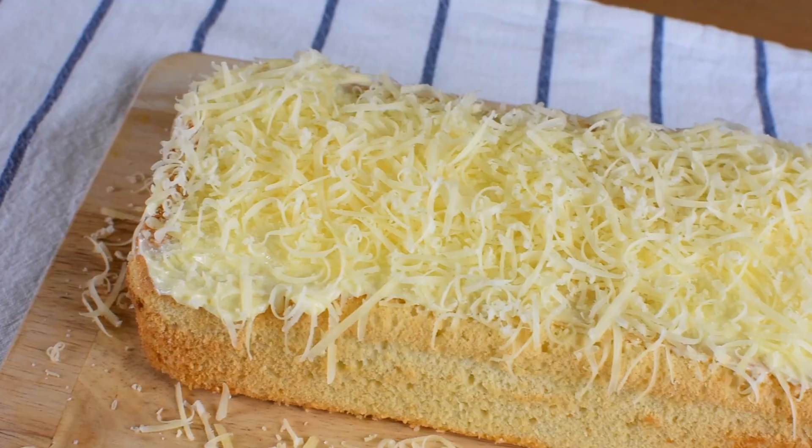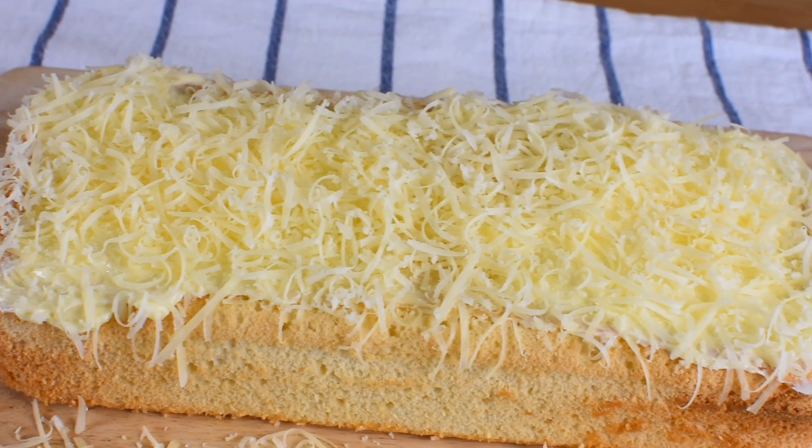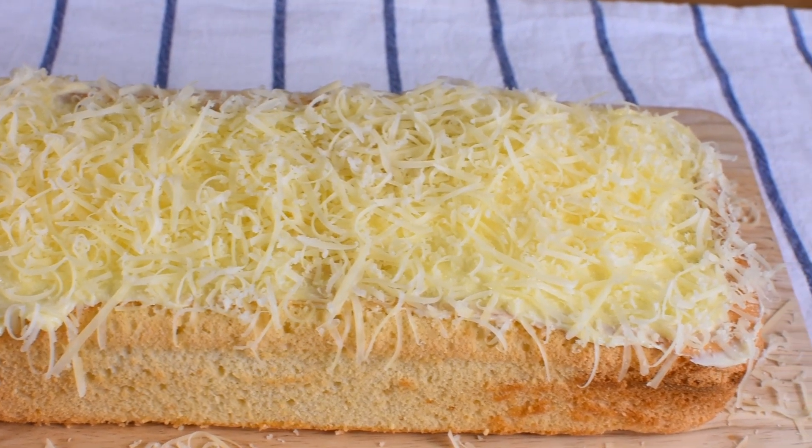Hi guys! Welcome back to Pona's Kitchen. Today, we will make taisan loaf cake. Taisan is a chiffon cake baked in a loaf pan topped with butter, sugar, and grated cheddar cheese. Let's get baking!